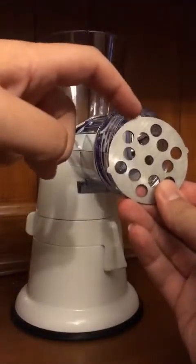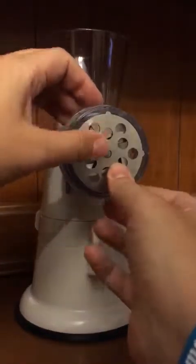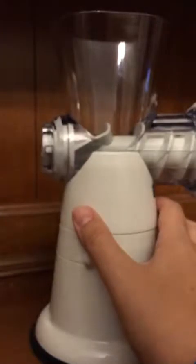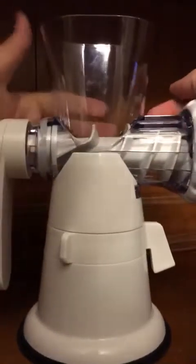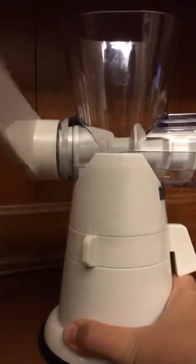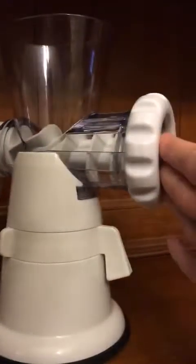I'm not sure if you can see it, but it has these little ridges here. You'll want to line them up with the little ridges in that area, and simply line them up and secure your cap. Then the handle fits right on there — make sure it's nice and snug. You do turn it in a clockwise direction in order to feed the meat or whatever it is you're grinding towards the cutting head.